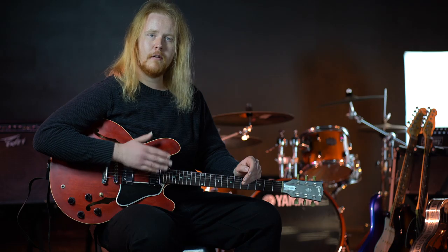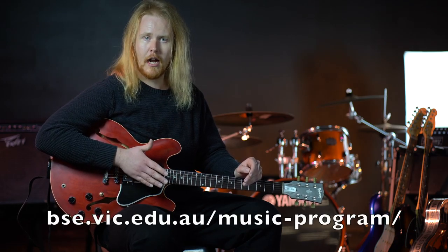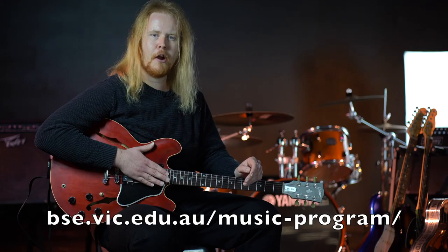Now is the time to sign up and learn music in Year 7. We want you to follow the link on screen, sign up, and make contact with your secondary school music program.